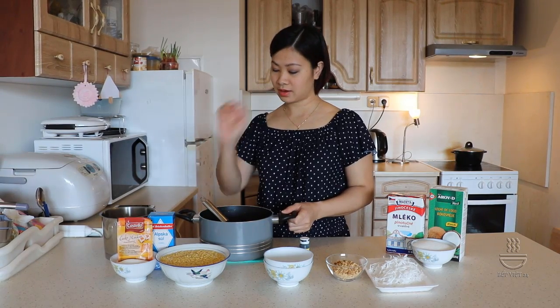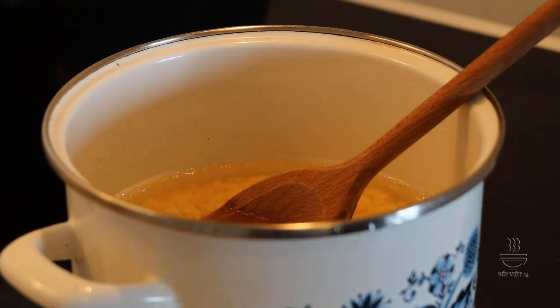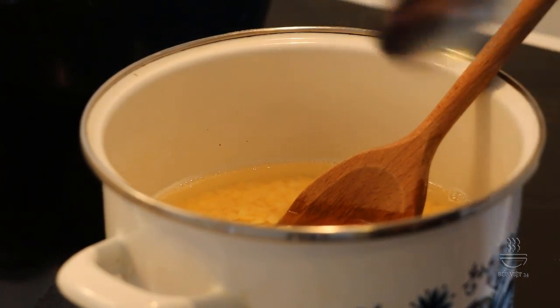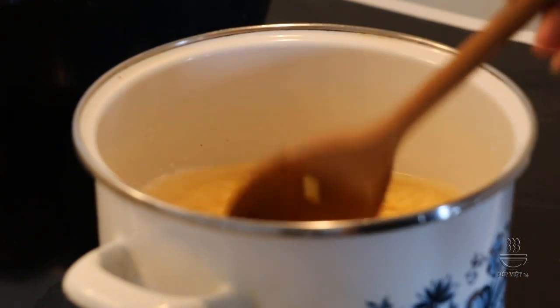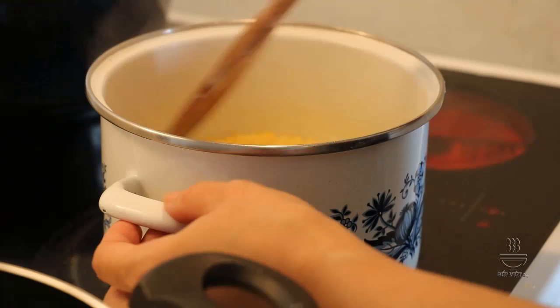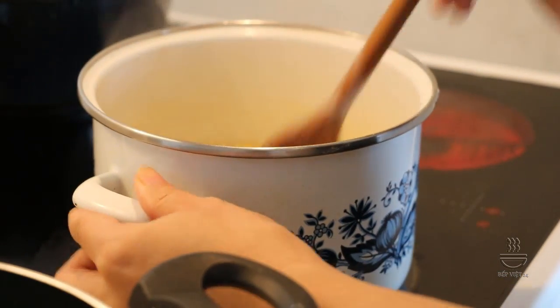Trong khi chờ đợi bột nghỉ thì chúng ta làm phần đậu xanh. Chúng ta cho phần đậu xanh vào xong và đổ nước ngập mặt đậu xanh khoảng 1 đốt ngón tay. Cho vào đây nửa muỗng cà phê muối. Và các bạn đun cho phần đậu xanh chín nhừ và cạn bớt nước. Khi phần đậu xanh sôi bùng lên thì các bạn hạ lửa nhỏ để cho nó chín từ từ. Trong quá trình nấu nếu chưa mềm nhừ mà đã cạn nước thì các bạn chế thêm nước từng chút.